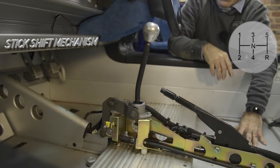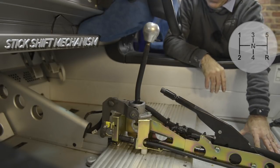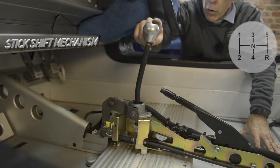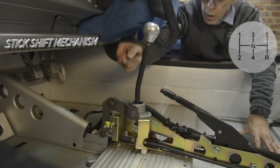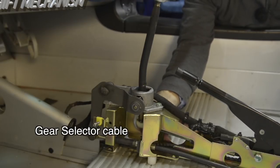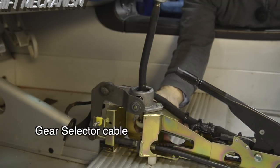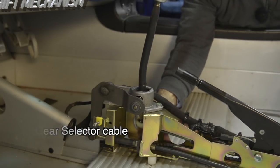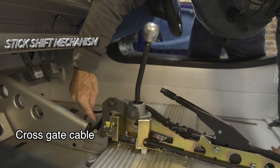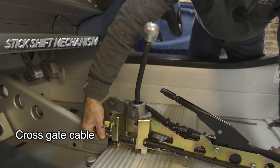So this is the neutral position of the stick shift — it's in between gears 3 and 4 in the middle position. Remember when we looked at the cable in the back: the gear selection cable pushes the rod in or out into the gearbox, and it's activated by a forward or backward movement of the stick shift. The cable ends up over here — that's the gear selection cable — and you'll see it move as soon as I move the stick shift forward or backward.